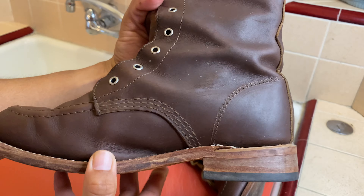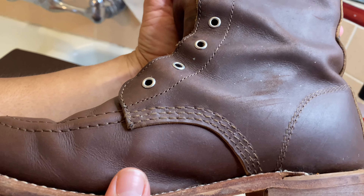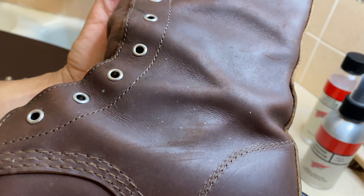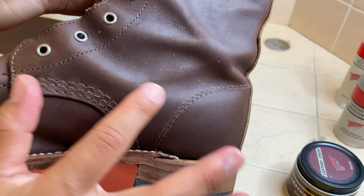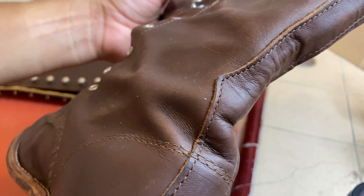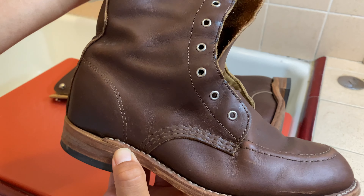I don't know if you can see it — maybe I need to get this closer to the light — but I'm going to try getting all of this off. It looks like it's a little bit of mud stains. The leather is definitely dry; it needs some nourishment. Can't wait to see how these turn out once they're fully cleaned.